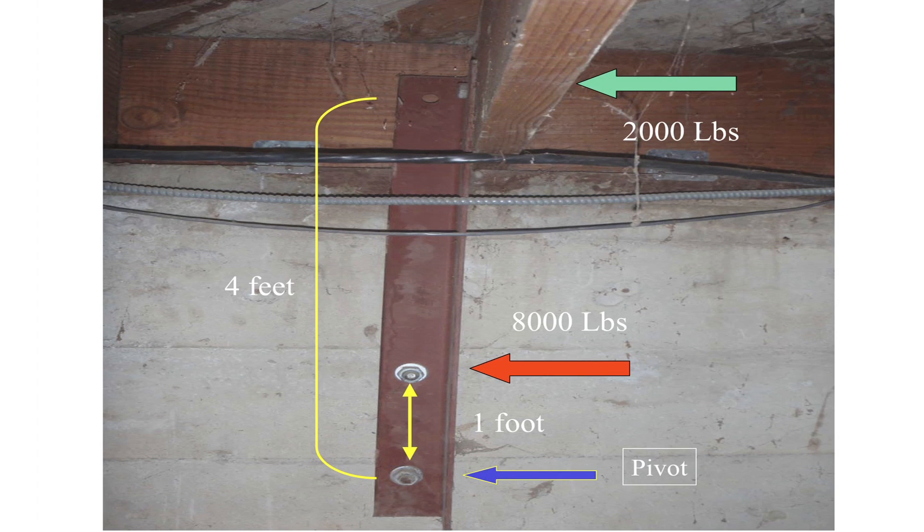Here I would like to show how angle irons work. If we have 2,000 pounds of force pushing on the floor joist, which in turn pushes against the angle iron, the angle iron will want to pivot off the bottom bolt. And because of the ratio between the bolts distance-wise — 4 feet and 1 foot — 8,000 pounds of force will be applied to the center bolt. The center bolt can only, at best, resist 4,000 pounds of force. So if this happens, this bolt will shear off.